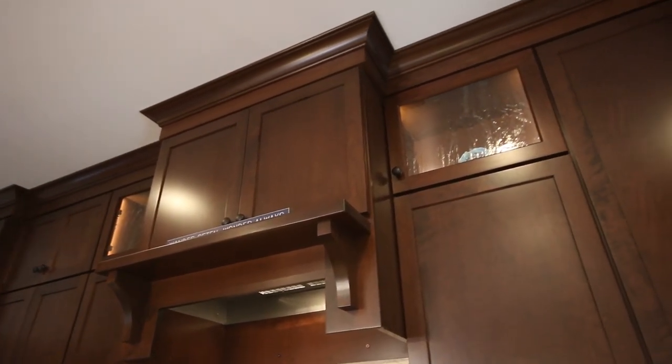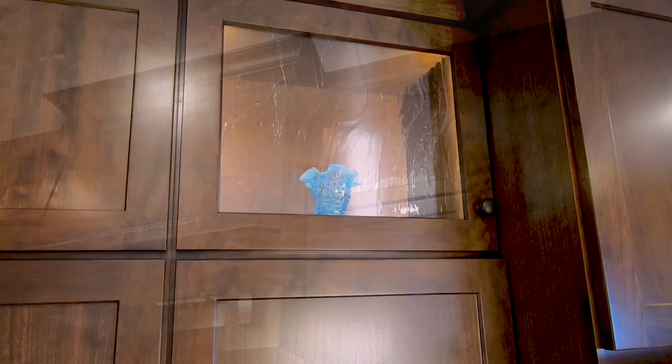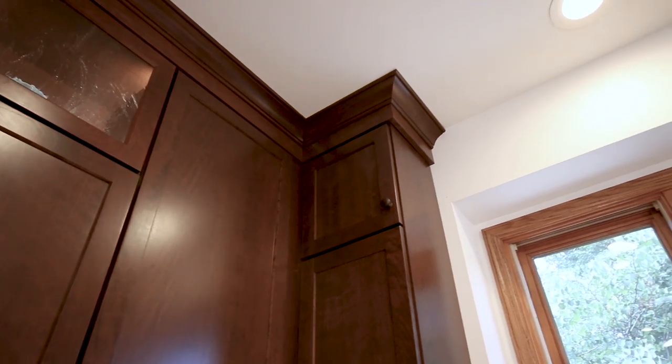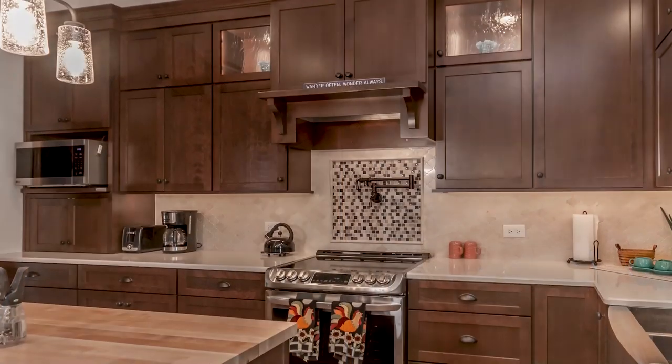Her choice of glass was Winter Lake — how beautiful it is. We added lights in those same cabinets where she chose that great looking glass. We finished off the cabinets with a two-piece crown, extending it all the way to the ceiling to give it that really clean, crisp look.